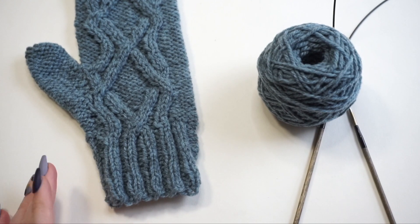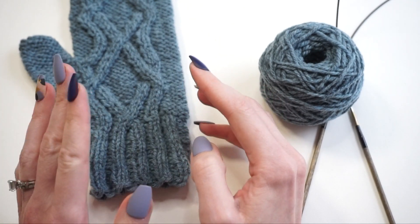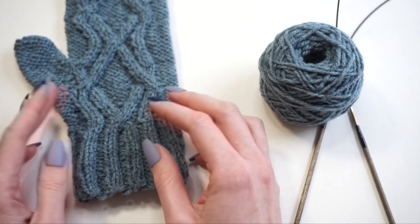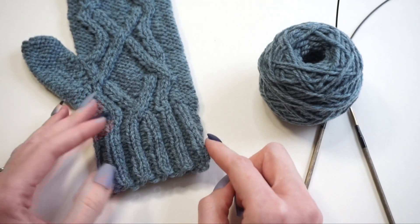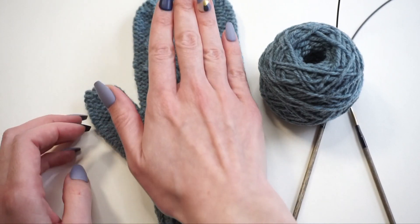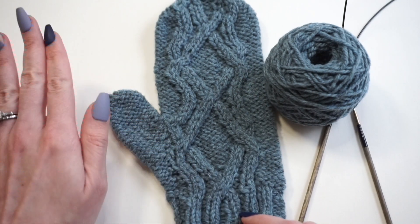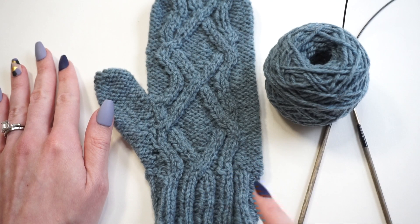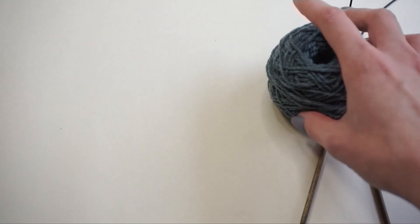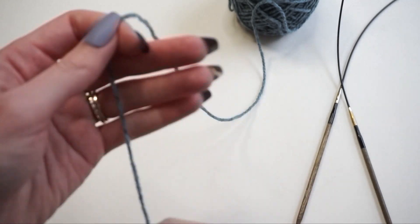First, starting with the cast on — you can use any cast on method you'd like for these mittens. I'm going to use the backward loop cast on. Some other great options are the long tail cast on or the German twisted cast on. Really it's up to you, as long as you're creating a stretchy edge along the bottom. The ribbing of the mitten is knit 2 purl 2 ribbing, but note whether to start with a knit 2 or purl 2. If you're knitting the right mitten, start with a purl 2 and end the round with a knit 2. If you're knitting the left mitten — which is the one I'm about to show you — start with knit 2 then finish with purl 2. Pay attention to that detail because of where we center the cable pattern within the mitten. So now I'm going to cast on a total of 40 stitches, beginning with knit 2 because I'm knitting the left mitten.